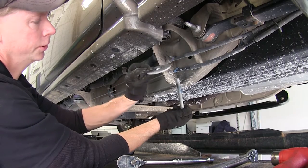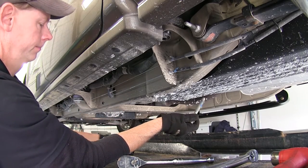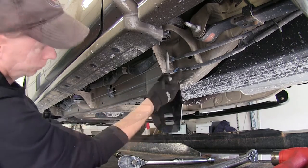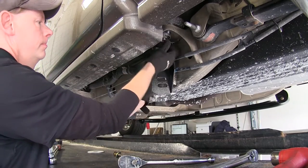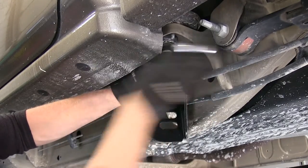Our instructions don't show using this flat washer, so we'll set it to the side. Our bolt will go through our bracket, then a rubber washer, and we're going to run it loosely back into place. We'll tighten it down to where it holds its shape and doesn't move around, but we can still move it back and forth as needed.